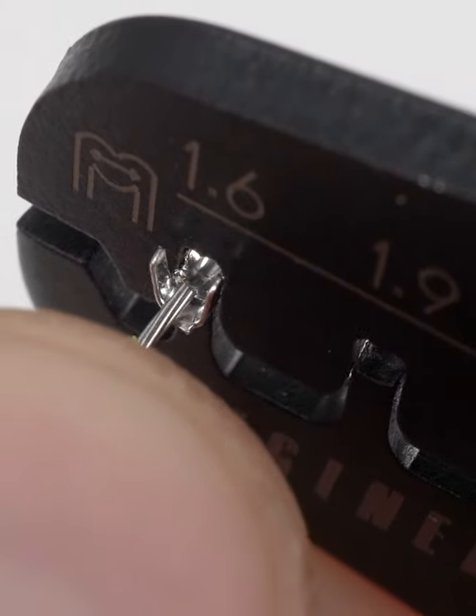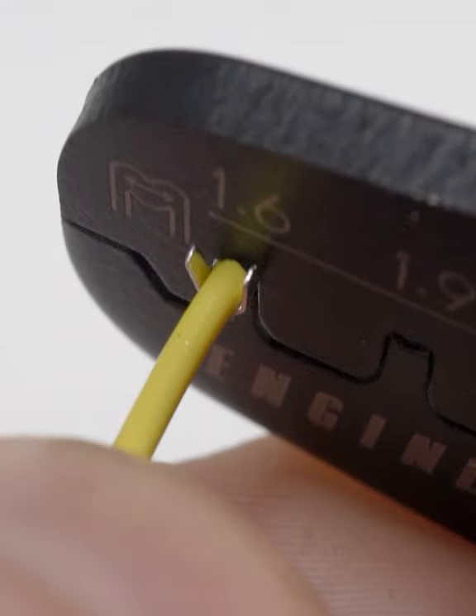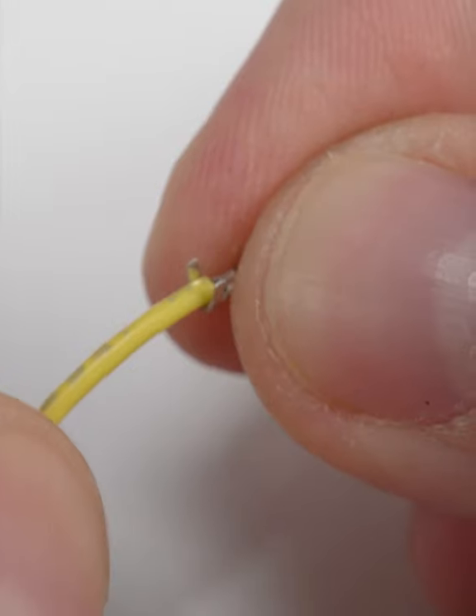Insert the wire right up to the insulation, so that we're only crimping the conductor, and squeeze firmly. Check to make sure the connector has a good grip on the wire.